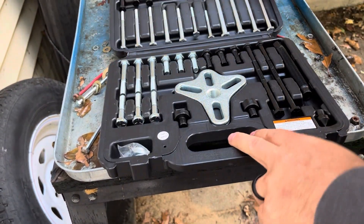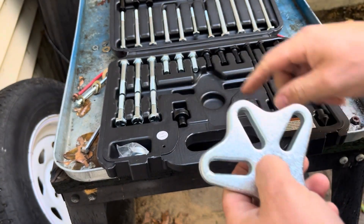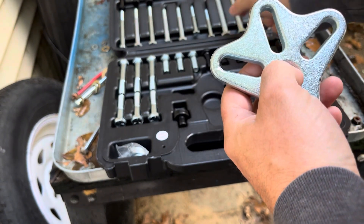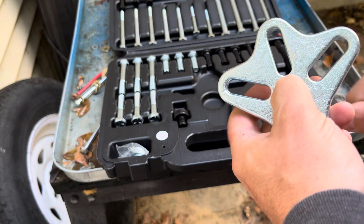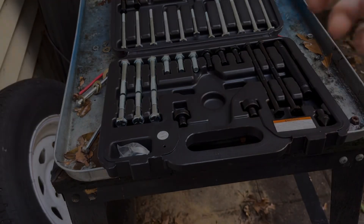Okay, this is what it looks like. This is the main piece of it. We gotta basically find the right threads to go into our flywheel. I'm guessing they're probably around this size — let's check.